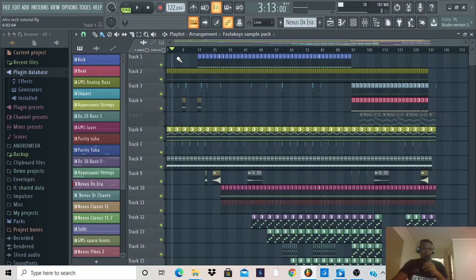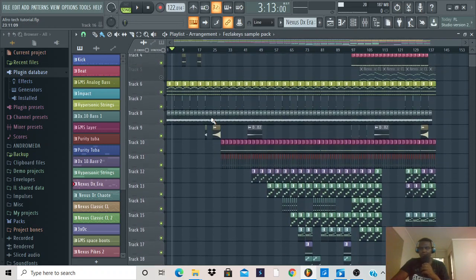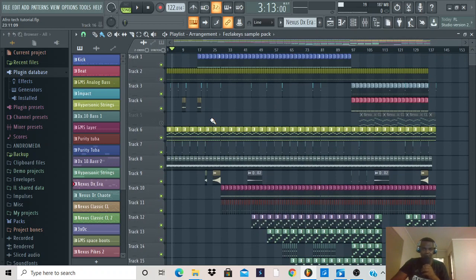Obviously it's not the same because you've got to be original. Disclaimer: some of the sample packs that I use I got online, some I even got on YouTube from various channels. Over the coming few weeks I'm going to introduce you guys to some of the channels that have helped me a lot in terms of being familiar with FL Studio.